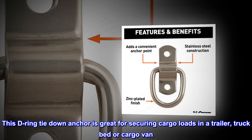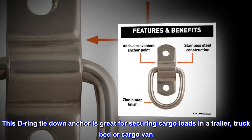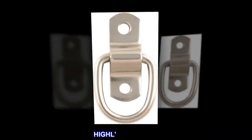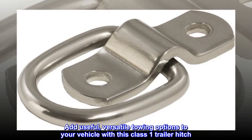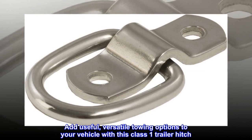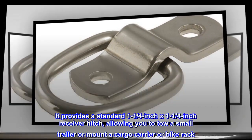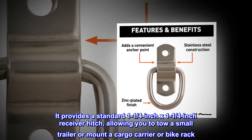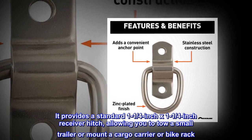Versatile. This D-ring tie-down anchor is great for securing cargo loads in a trailer, truck bed or cargo van. Highly versatile. Add useful, versatile towing options to your vehicle with this Class 1 trailer hitch. It provides a standard 1-1/4-inch by 1-1/4-inch receiver hitch, allowing you to tow a small trailer or mount a cargo carrier or bike rack.